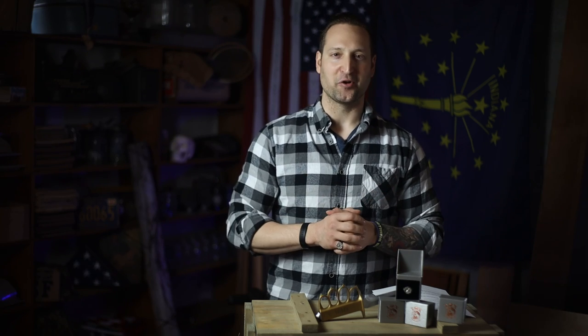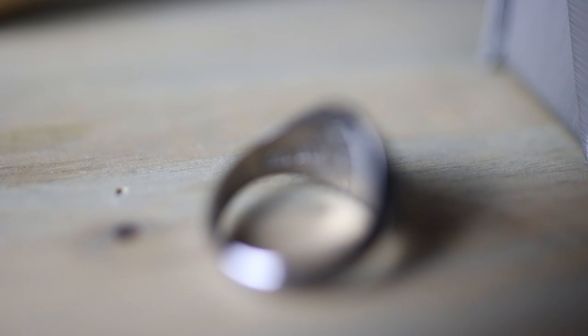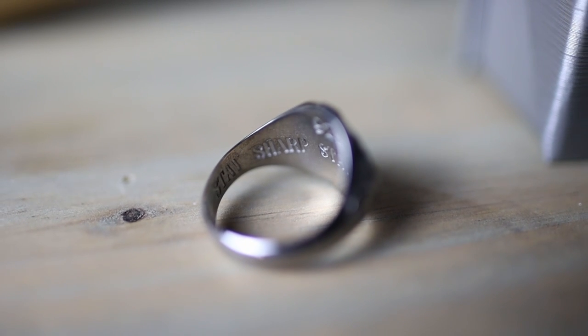Just because they weren't getting shot at or shooting doesn't mean they were having a good time in their downtime. The trench warfare was not glamorous at all, and even when the shells were not exploding, they were still living miserable lives. Moving to the inside of the ring, we have our registered trademark at Lox and Company Limited, which is 'Stay Sharp, Stay Savage.'